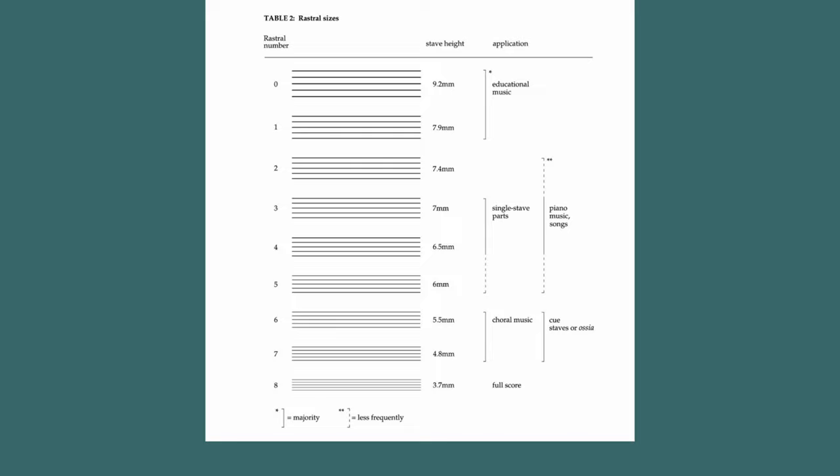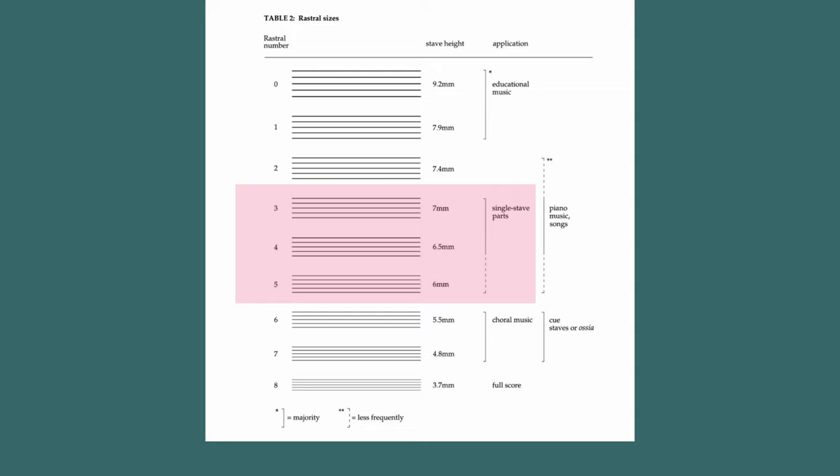However controversial as it may be to disagree with Gould, I think this chart is pretty flawed and kind of confusingly laid out. I guess part of it comes from the fact that it focuses on old school rastrum sizes. Anyway, Gould brackets single staff parts as being from 7mm all the way to 6mm, which like 6mm is super small in an orchestra context.